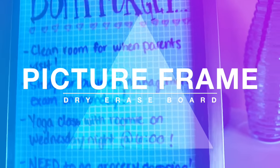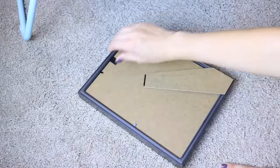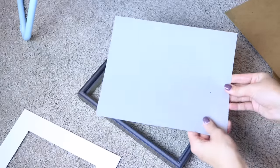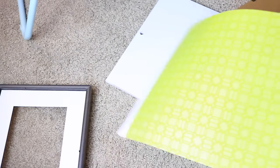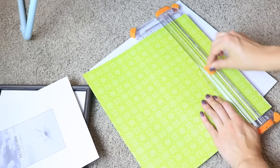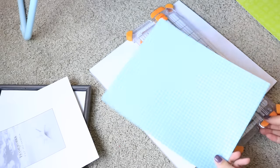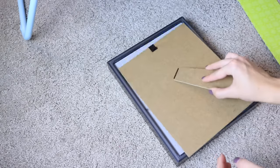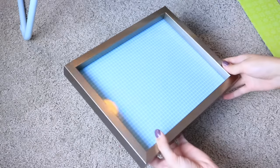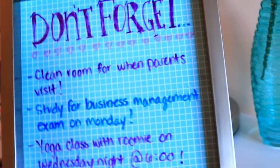My next hack is a DIY dry erase board in a picture frame. It's really easy to do and it's perfect for people who have plans that change all the time or randomly pop up. All you're gonna need is a picture frame — I got mine from the dollar store — as well as some scrap paper. Cut it down to the size of the insert that came with the photo frame, put it back inside, and then just write on it with regular dry erase markers.